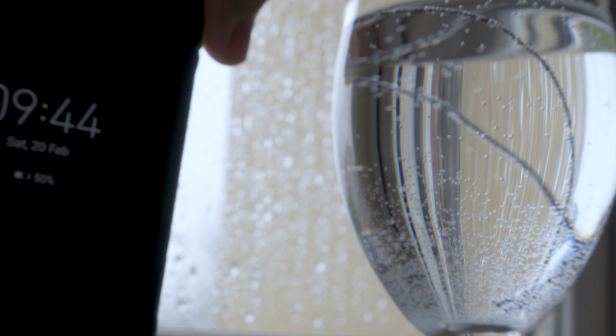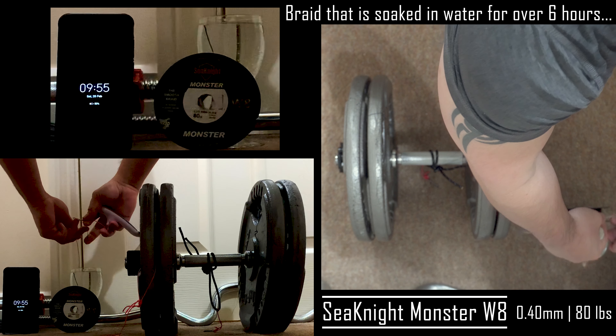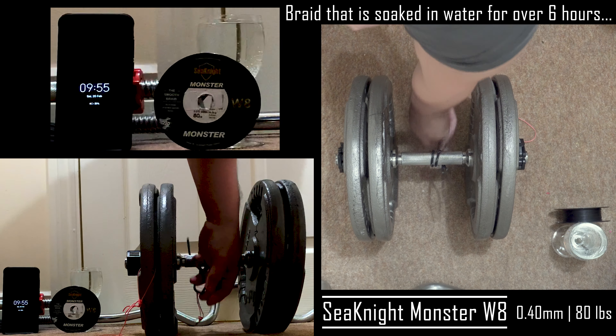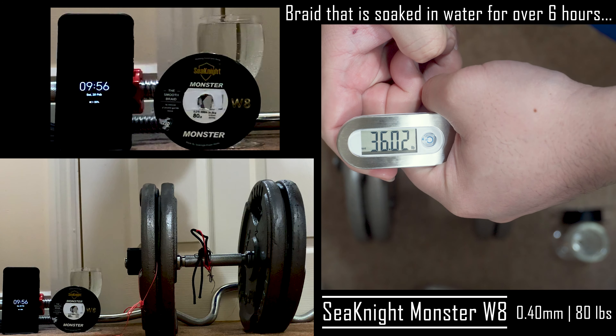I think our braided lines have been soaked enough. I am using the Sea Knight Monster W8 line that is rated for 80 pounds. It broke at 36.02 pounds, and it seems like it broke at the knot, which is expected as knots are the weakest link on a fishing line.